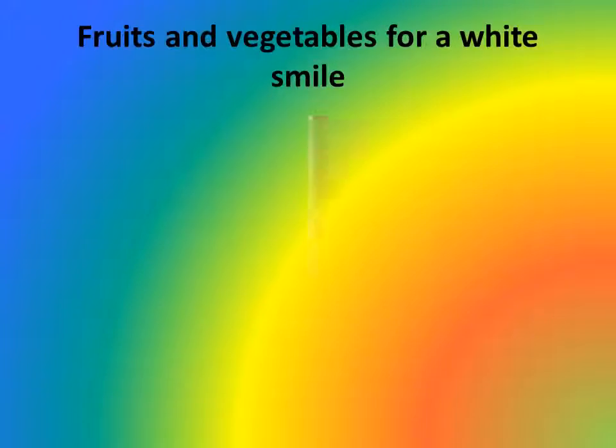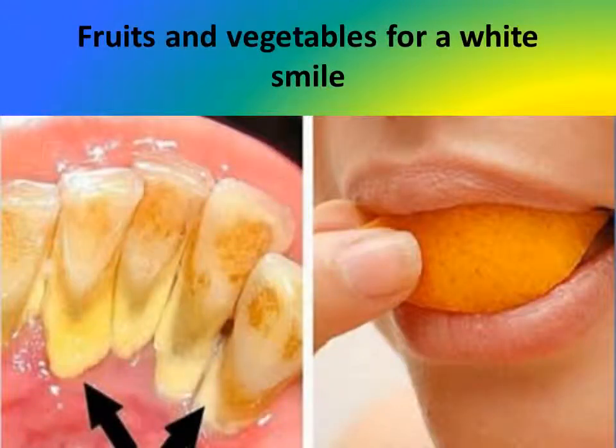If you want to keep your white smile white, follow these suggestions. Step 5: Fruits and vegetables for a white smile. All fruits and vegetables are rich in vitamin C, which will help keep your white teeth white. Tomatoes and strawberries are just a few ingredients that can help by simply rubbing them onto the teeth. Let them stay for 5 minutes — it will make the tartar soft and very easy to remove. To finish the procedure, mix some water and baking soda, rinse, and you are done.